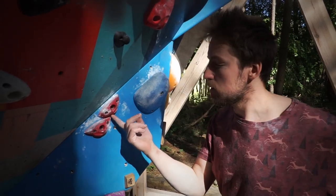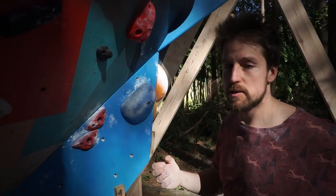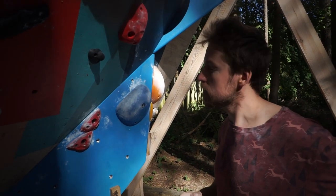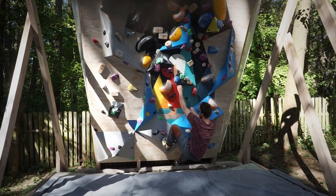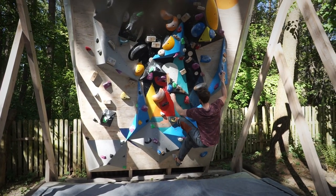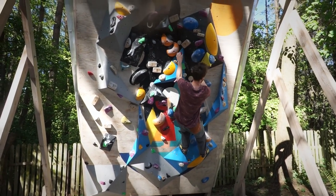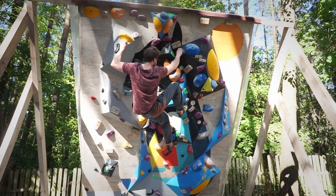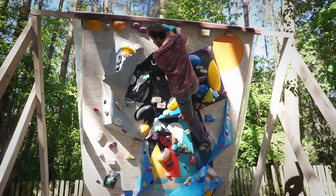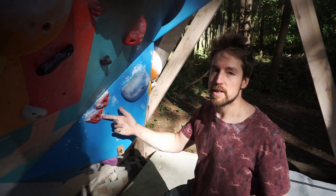This red cool set is from T-Wall — there are various crimps, some of them good, some of them bad. I tried to set it using as few footholds as possible, so it's kind of a weird movement. Let's see how it goes. We gave it grade number seven. It actually was pretty tough — it took me about six to seven tries to send it.